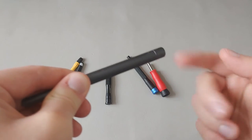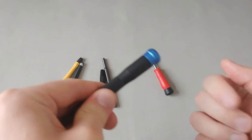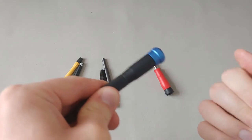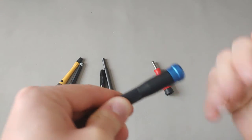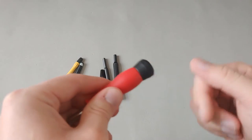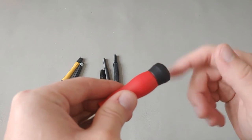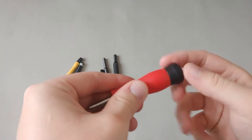On the iFixit, the cap spins probably the most out of all of these — it spins very freely. The lower-end Tecton, on the other hand, doesn't spin very freely; there seems to be noticeable friction holding it back.